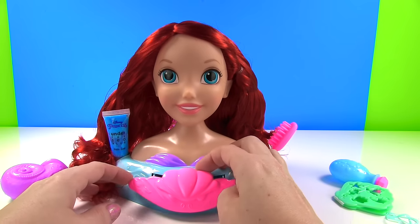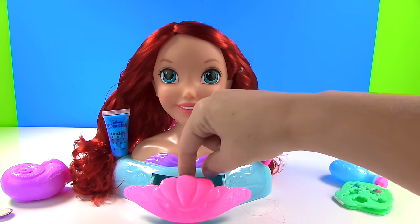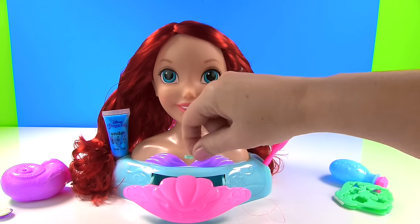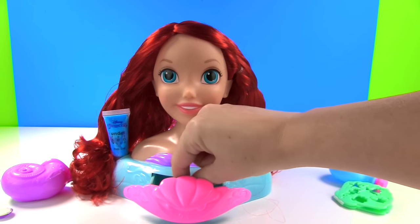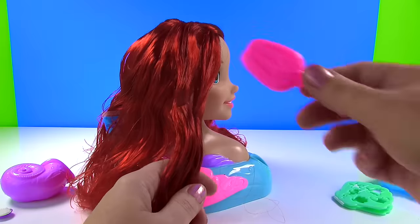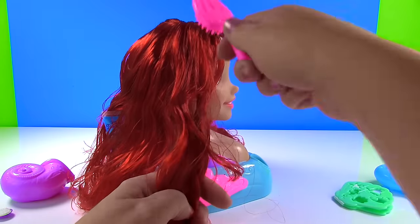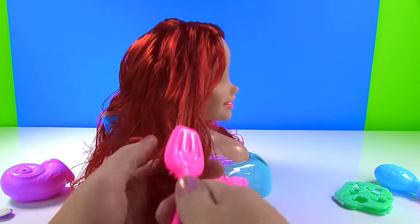Check it out — here's a little pull-out drawer. We could keep her rubber bands in there. But first, we need one because we need to make a braid. Actually, we need to make two braids. So we'll turn her head. Let's brush her hair a little bit. It's a little crunchy from being in the box — I don't know what that's about.